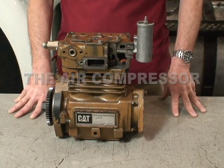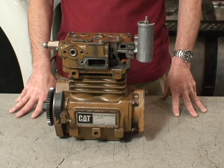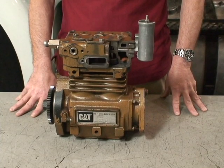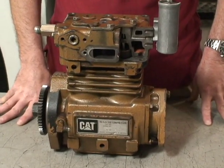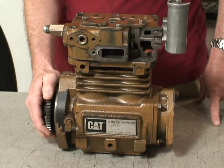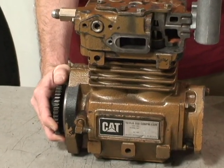The air compressor shown here is used in the system. The purpose of it is to supply air for the air brakes and for the auxiliary air operated systems in the vehicle. This particular one is gear driven off the engine, so it turns at engine speed.